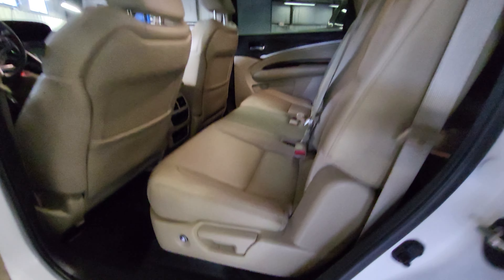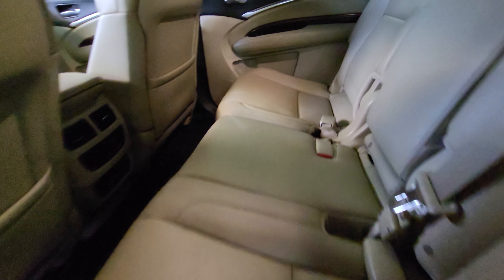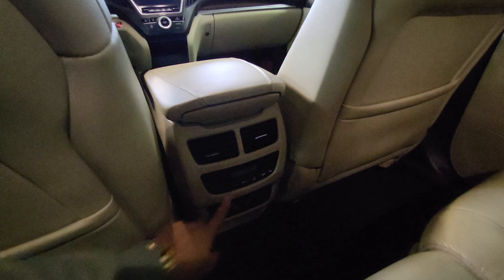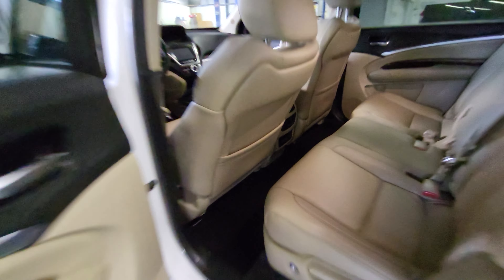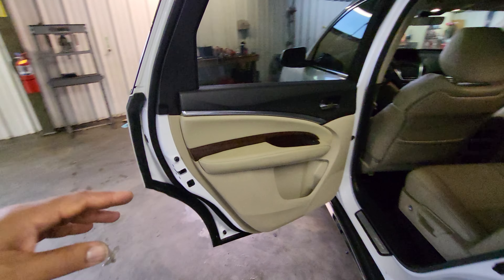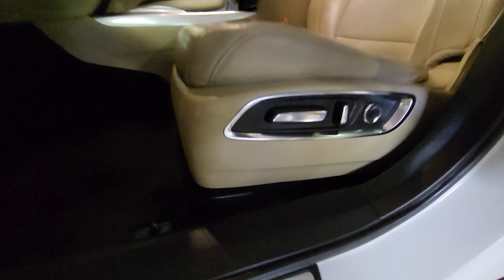On the interior here, everything looks very clean in this second row of seats. No kind of rips or tears or anything like that in the leather. It does have rear AC vents back here, rear AC controls, and a couple of USB power outlets. There's also a little wood grain on the door back here. Everything inside looks very clean, and I haven't noticed any kind of smells or odors.